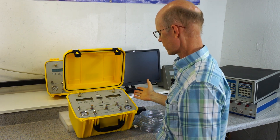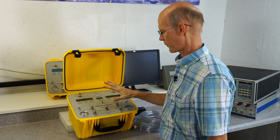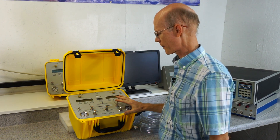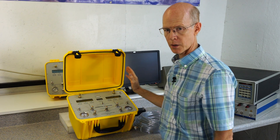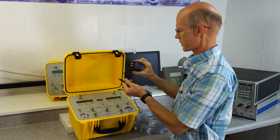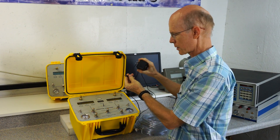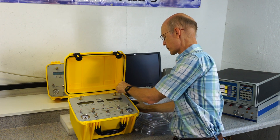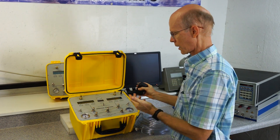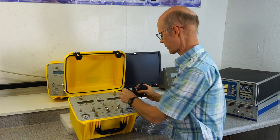This is the front panel of the tester. It is fully battery operated with rechargeable batteries and it can go all day long on a single charge. To recharge it, there's an internal standard charger that just plugs into the charger port, and it can be operated with the charger on or off — it makes no difference.